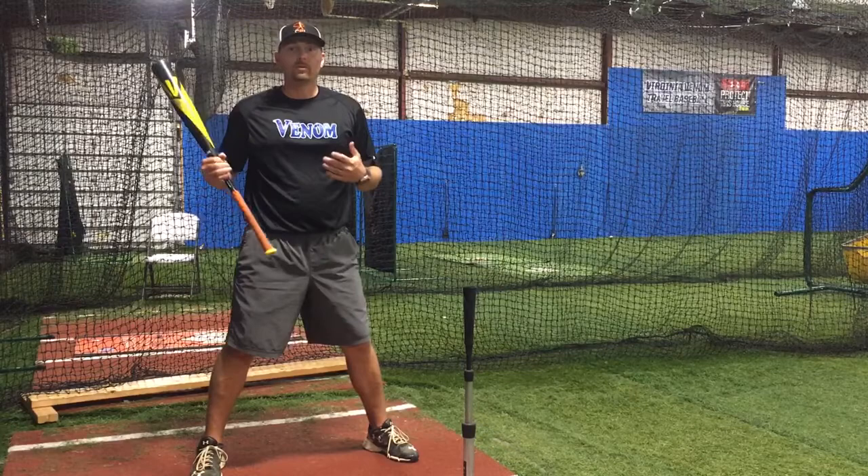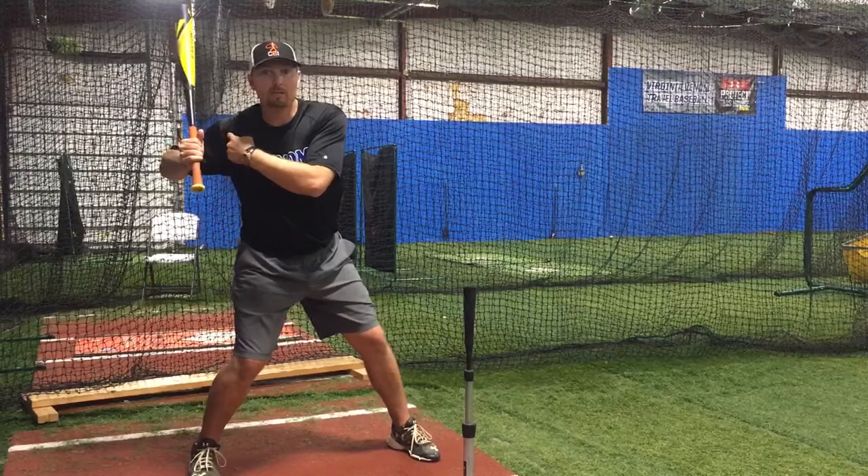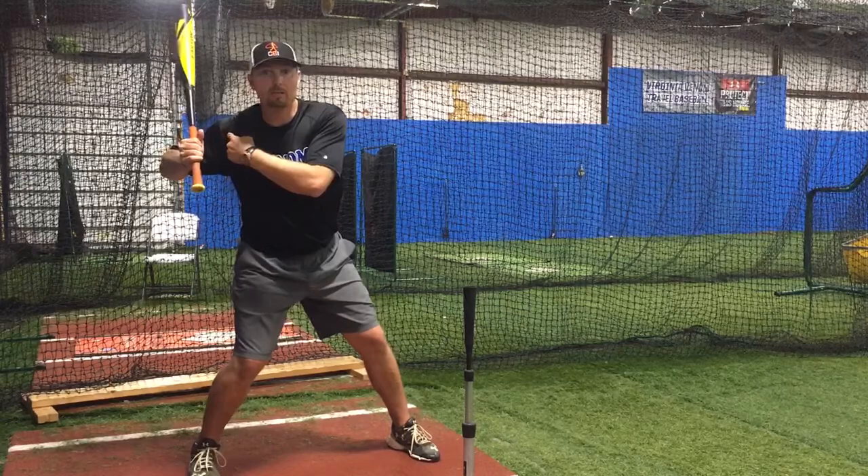Then you can go back to your regular swing and your regular load. You can have a little bit more freedom with your hands. But when it's time to get to your load and then start that approach, we need to work everything together — or at least the back shoulder and the hands need to work together. So give that a shot, let me know what you think, and I hope it helps your hitter.